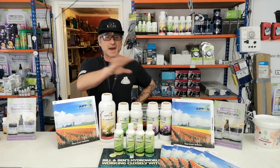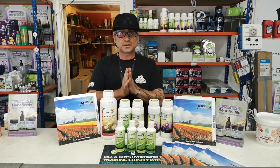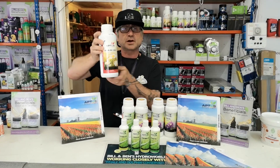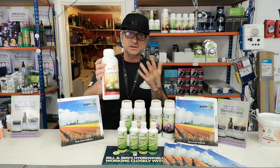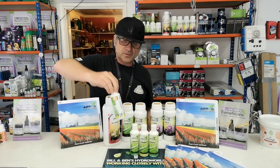Today I want to tell you about the Aptus range. It's a really clean range of pharmaceutical nutrients based around this all-in-one nutrient that you can use in any medium, whether it's coco, soil, or hydroponics. It's really clean, very concentrated at one to two mil per litre.